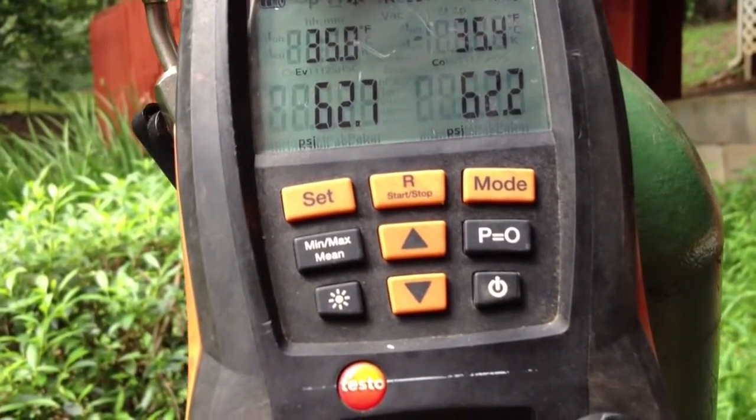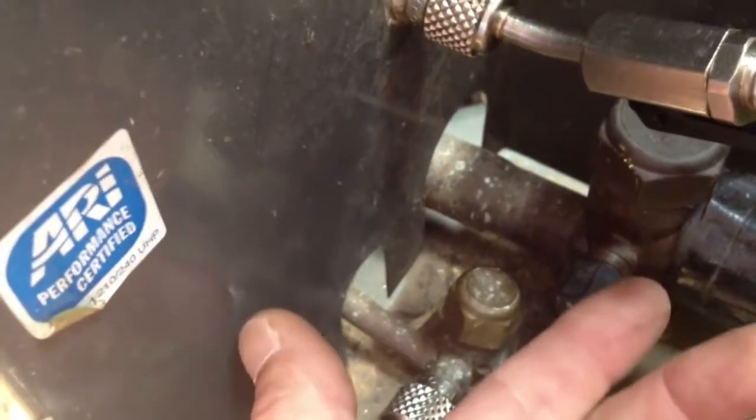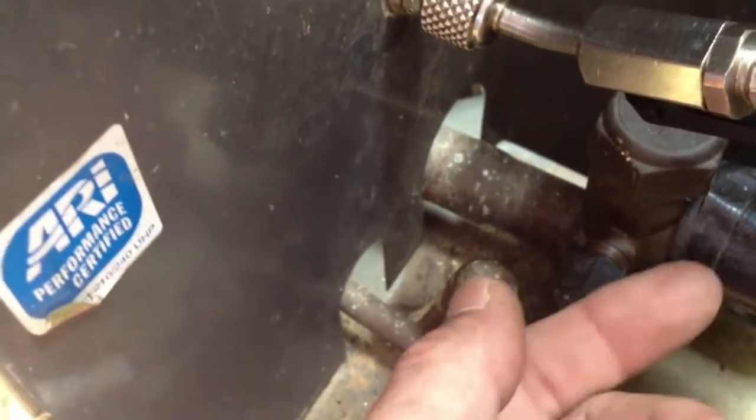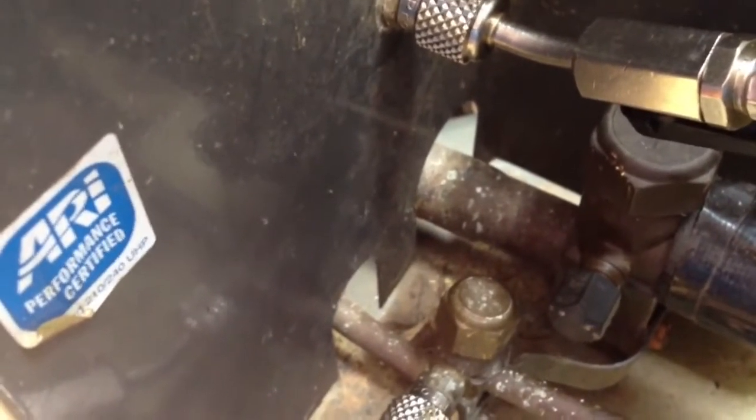I'm going to give it another 15 minutes and see where it goes. But I really truly believe it's in the coil. It could be a chance that it's in the caps — the main valve caps or the Schrader caps — and I'll use some Nylog on those and see if it leaks by there. But I don't really see any oil because this thing was completely out of Freon since November, so there's a pretty good size leak somewhere. I didn't see one in the outdoor coil.